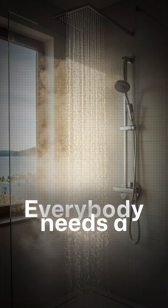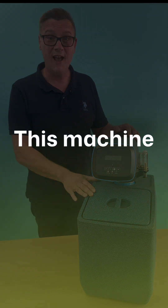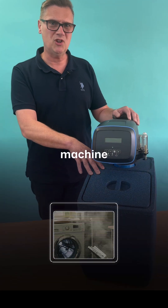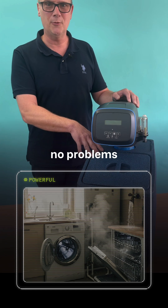Flow rate. Everybody uses a decent flow rate in the house, otherwise your power shower wouldn't work. This machine delivers 86 litres a minute. You could have five bathrooms running quite happily, your washing machine, your dishwasher, somebody flushing the loo — this machine will cope with it no problems.